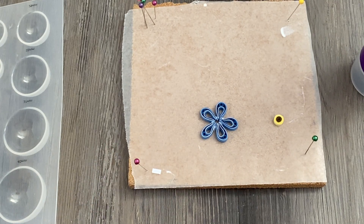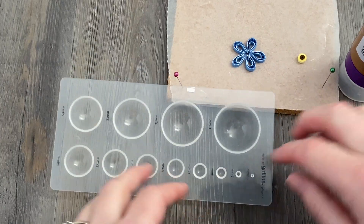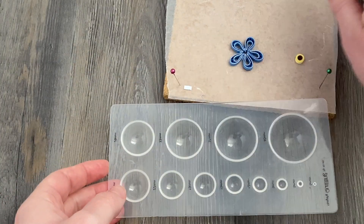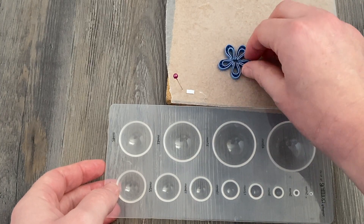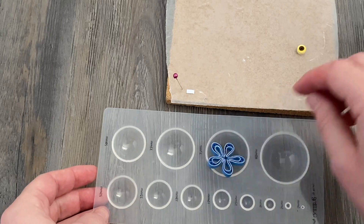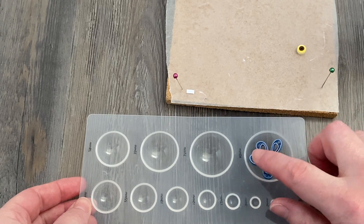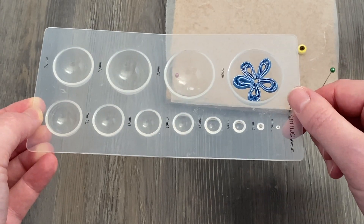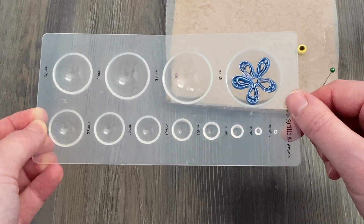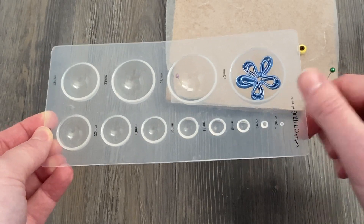After you let that set for a few minutes, you can mold it if you'd like. If you decide to mold your flower, it'll give it a little bit more of a lifelike shape — not all flowers are perfectly flat, but for your project maybe you do want more of a flatter shape; totally up to you. What I'm doing here is before the tacky glue has completely set, I'm going to put it on the underside of a quilling mold just to make the flowers curl up a little bit. It's not going to be even on every side; some petals are going to be a little bit higher than others, and that is just fine.